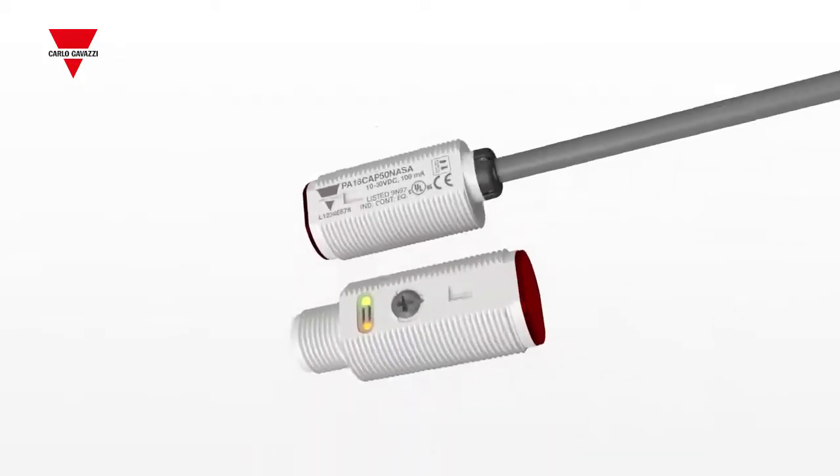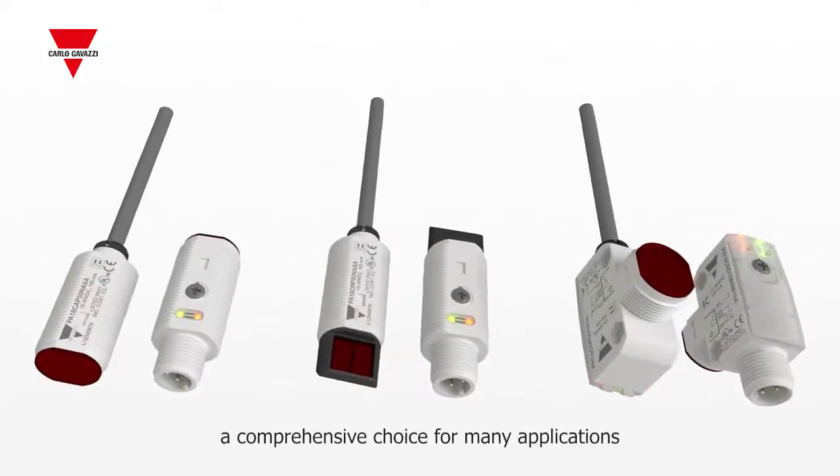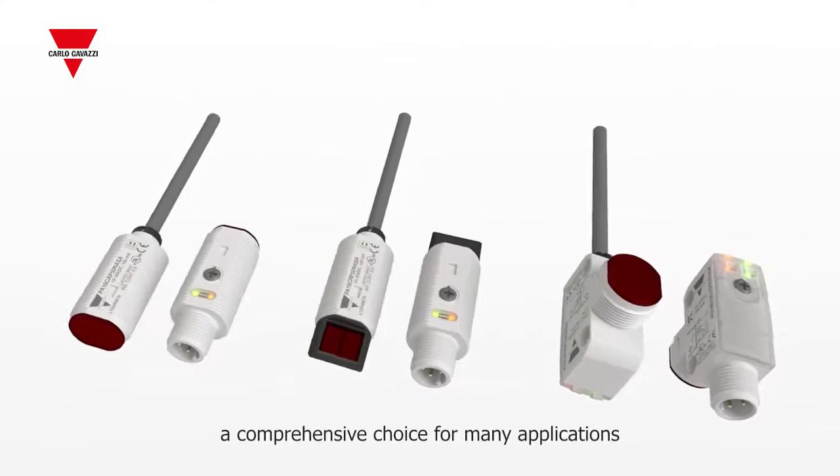Carlo Gavazzi's range of photoelectric sensors provides a comprehensive choice for many applications in a number of markets.